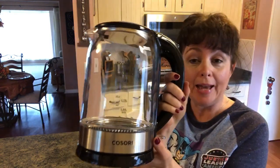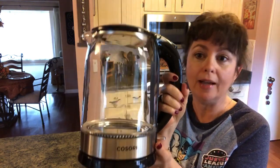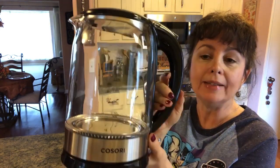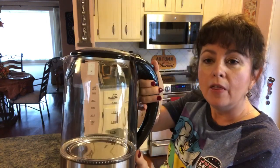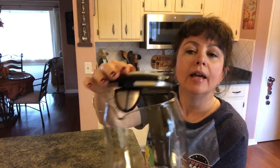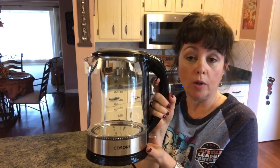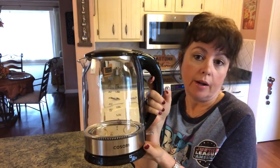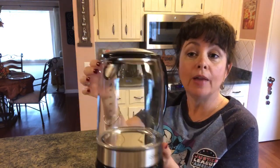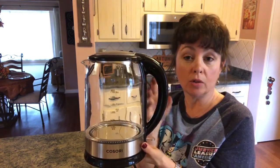Kasori reached out to me and asked if I would be interested in doing a giveaway on their electric glass kettle, and I said yes. We love ours — it's totally all glass, has an LED light, the top flips up, and it has a little strainer right inside. It boils hot water wonderfully if you want to make soups, oatmeal, tea, or anything like that. You can even put your tea leaves in the strainer so the leaf particles won't get in your drink.